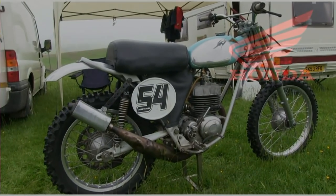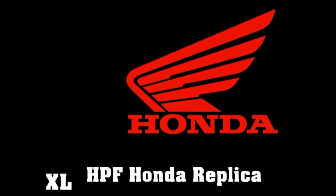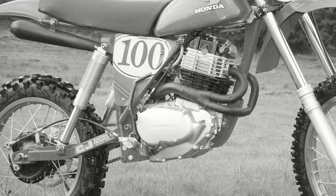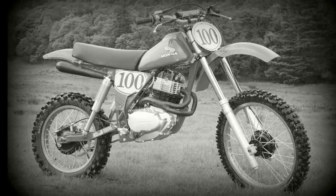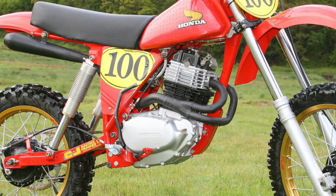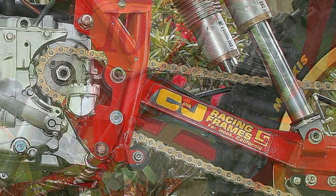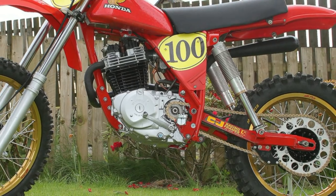The main reason Ian decided to build this particular machine was that he used to race an old XR 500 Honda and absolutely loved it. But when he saw one of those big HPF Hondas at a recent nostalgia scramble, Ian knew straightaway he just had to have one of his own. A brand new original bike was way off his meager budget, but he was still determined to build a reproduction bike as near as dammit to the real thing, within a strict financial plan.